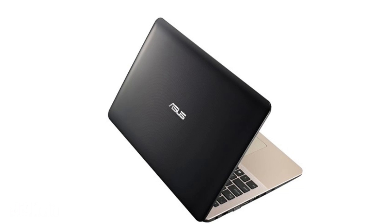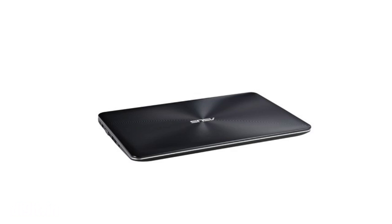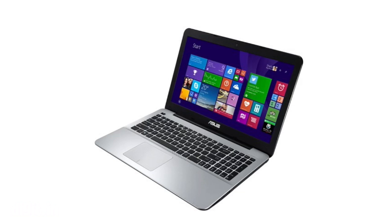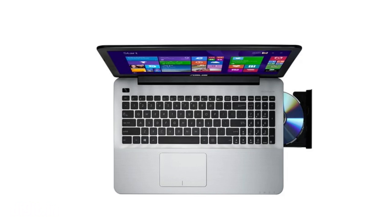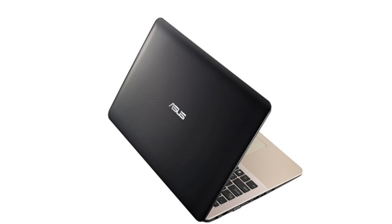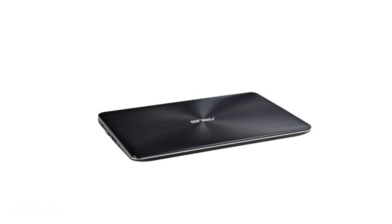Asus has just launched the LJ-XX177H and the LJ-XX132H laptops as part of its push into the budget segment. The two laptops are part of the X555 series and share a 15.6-inch LED backlit screen with HD resolution.